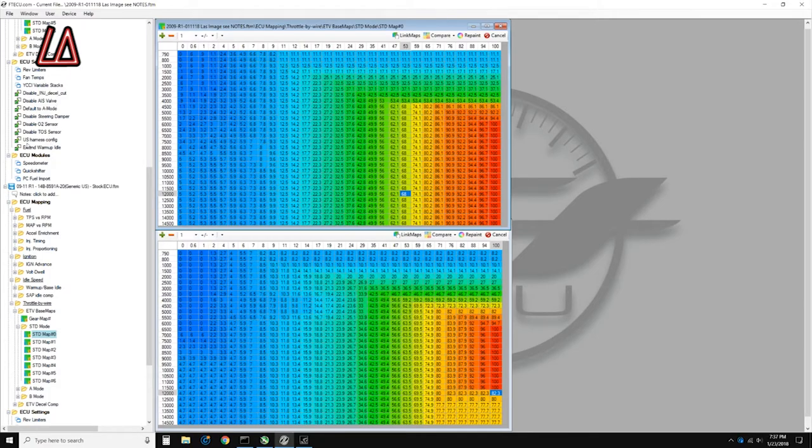Up here you can disable the injection cutoff — 'disable injection diesel cutout' — I have mine set to true. If you have it at false, it automatically shuts off fuel. If you have it at true, it's going to read what's in your fuel mapping. So I'm disabling the engine injection cutoff, which means I'm now going to be getting the fuel that's being delivered in my maps.